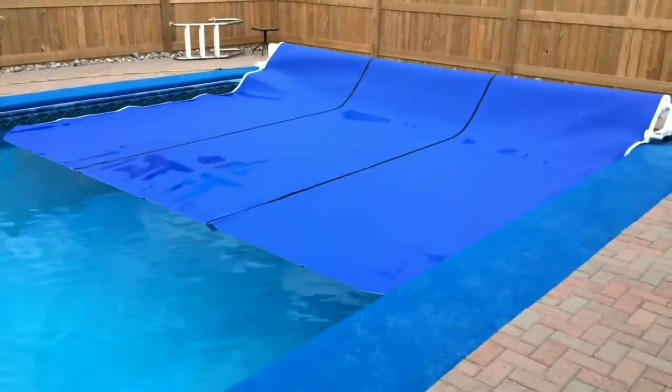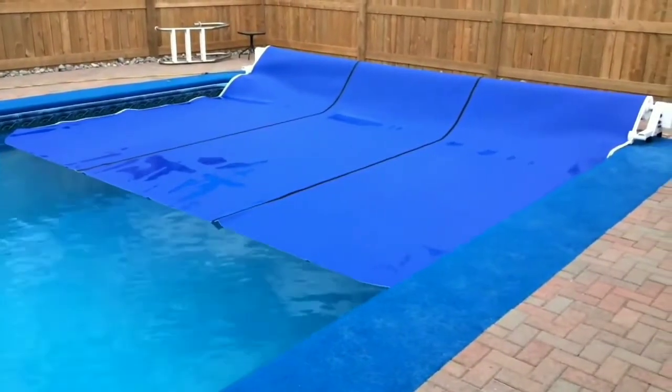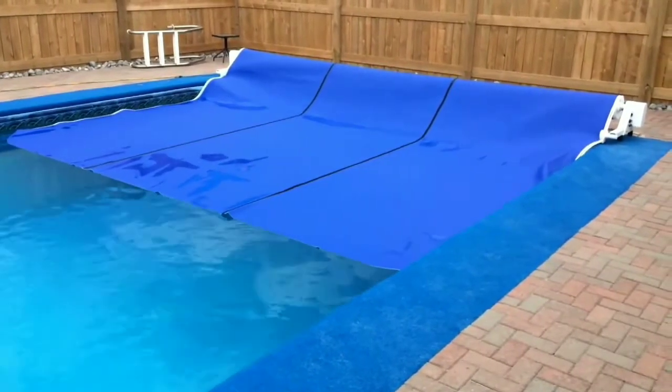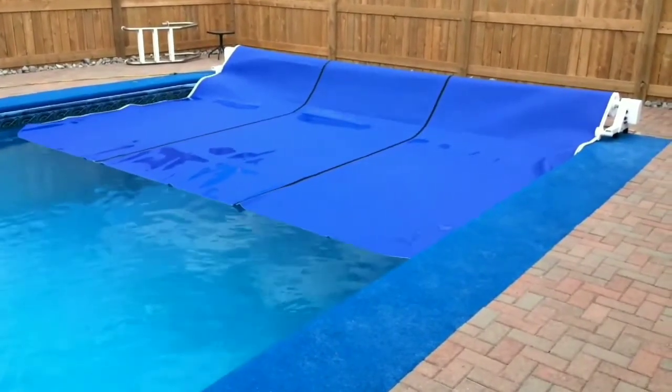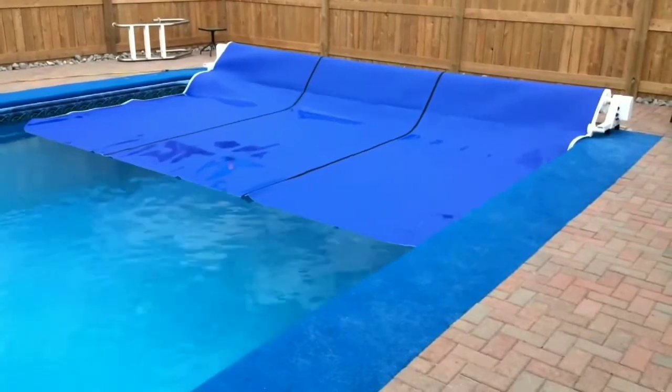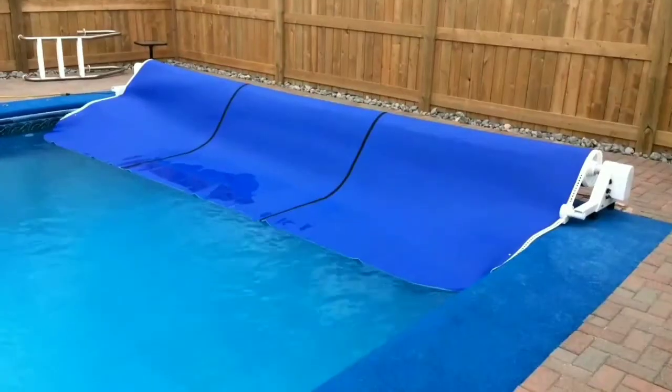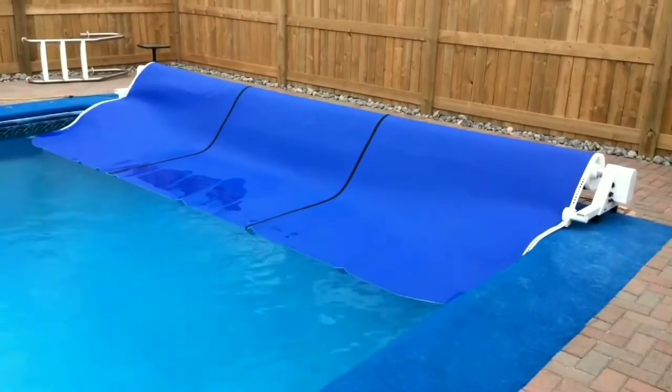Welcome to the world of Covers in Play, where function meets form and leisure becomes luxury. Introducing the world's only truly automatic hands-free retractable trackless pull cover reel system. Finally, a totally hands-free system.